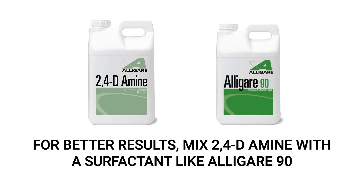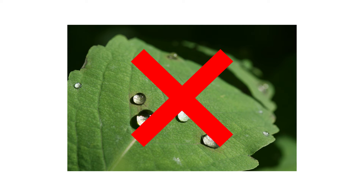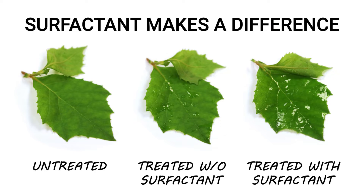For better results, mix this product with a surfactant like Alligare 90 wetting agent before application. Alligare 90 will cause the spray solution to have less surface tension when it hits plants, preventing the liquid from beading up and covering more surface area with the product.